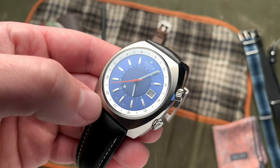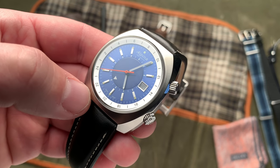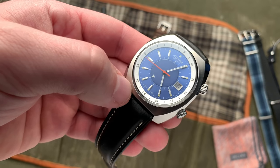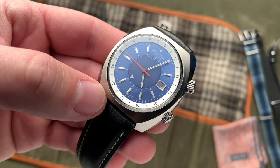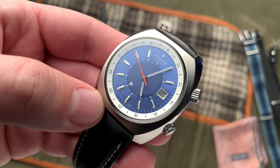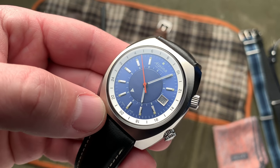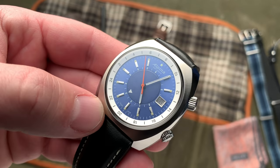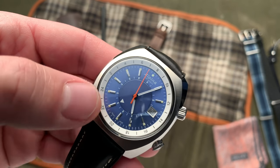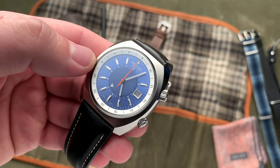These are all minor issues, but they are things that kind of manifested themselves as I was wearing the watch. Speaking of that GMT movement, this watch contains the AL555 movement, which is a Sellita derived automatic movement that features an independently adjustable local hour.